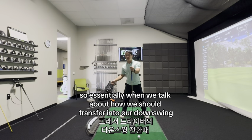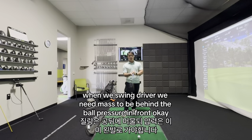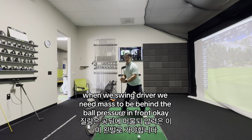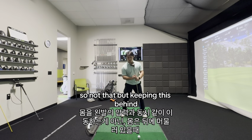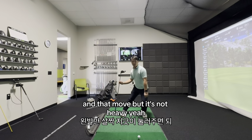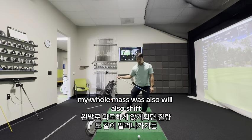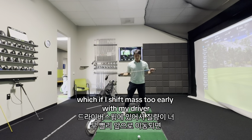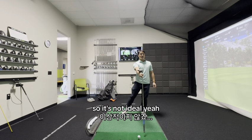When we talk about how we should transfer into our downswing when we swing driver, we need mass to be behind the ball, pressuring in front. Not that — keeping this behind and that move. But it's not heavy, because once I go heavy with this, my whole mass will also shift. If I shift mass too early with my driver, that catches the ball on the way down, so it's not ideal.